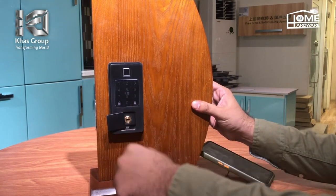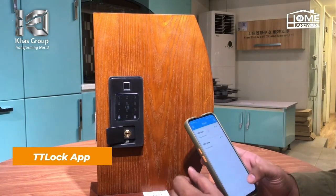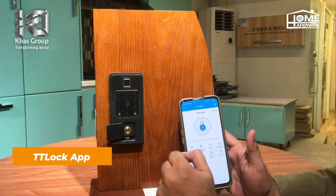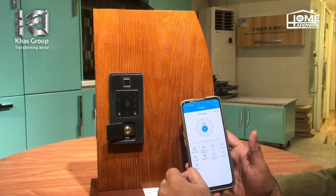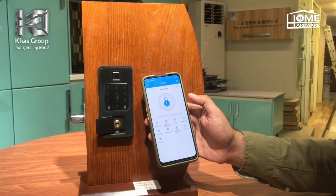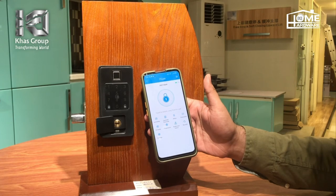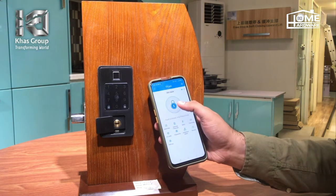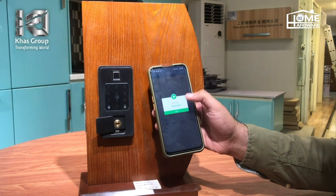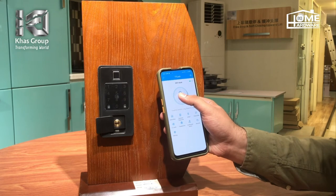Aur iske andar ek aur fifth option jo bhoat zuburdust feature hai — through app hai. Ye simply aap ki application ke saath, through mobile, through Bluetooth connect ho jayega. Through mobile application aap isko unlock kar saktay hain. Ek bhoat zuburdust display hai is application ka — aap isko sirf touch karay hain aur ye apna aap unlock ho jayega. Iske through aap log bhi kar saktay hain.